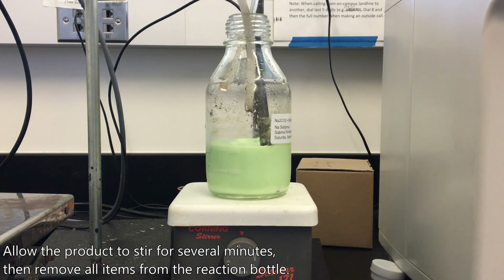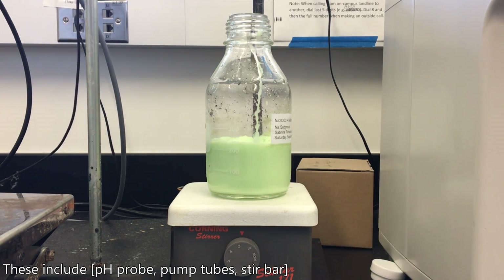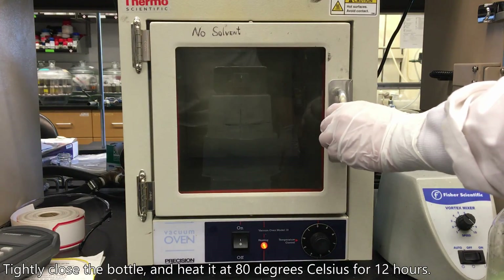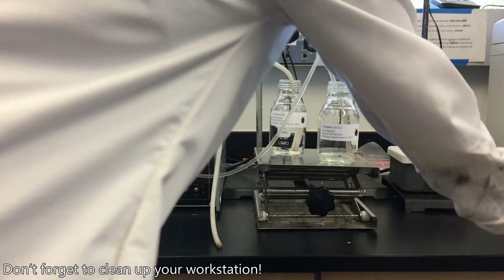Allow the product to stir for several minutes, then remove all items from the reaction bottle — this includes the pH probe, pump tubes, and stir bar. Tightly close the bottle and heat it at 80 degrees Celsius for 12 hours. Don't forget to clean up your workstation!